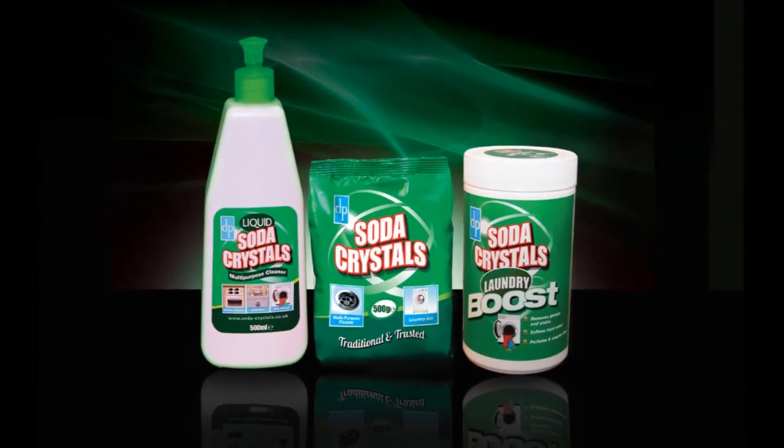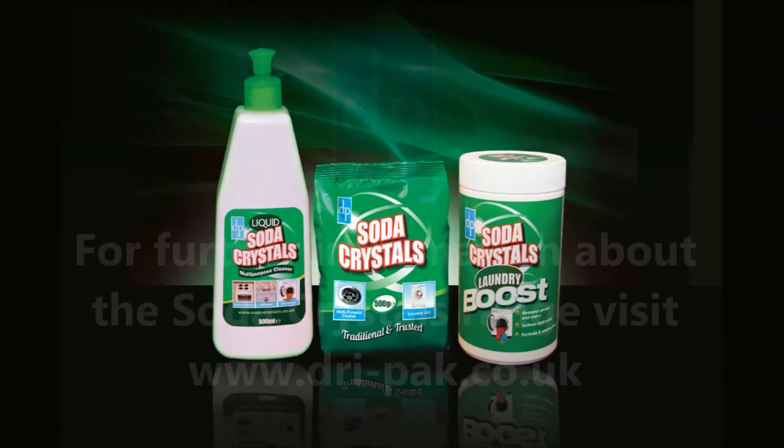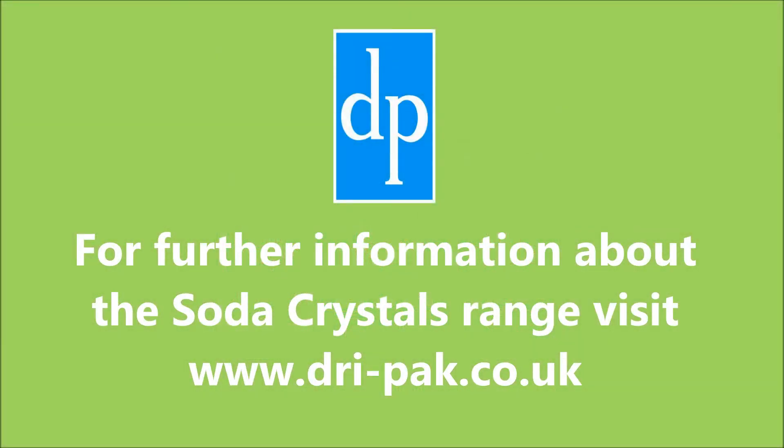For further information about Soda Crystals Laundry Boost, as well as the Soda Crystals Cleaning and Laundry range, visit www.dri-pak.co.uk.